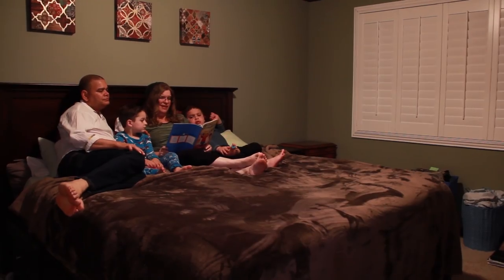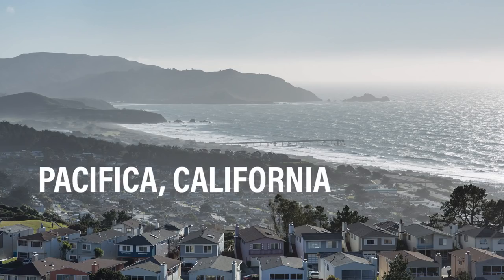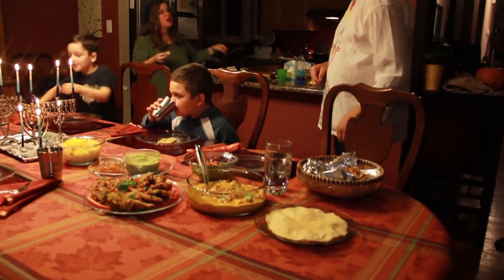I'm Rabbi Katie Mizrahi. I'm Raj Abadi. We have two kids, Adam and Daniel. We live in Pacifica, California. This is Chef Raj. He has spent a lifetime in every capacity in the restaurant world. It's been a big blessing for our family. He's the chef at home as well. And I'm a Rabbi. It's a pretty good combination.